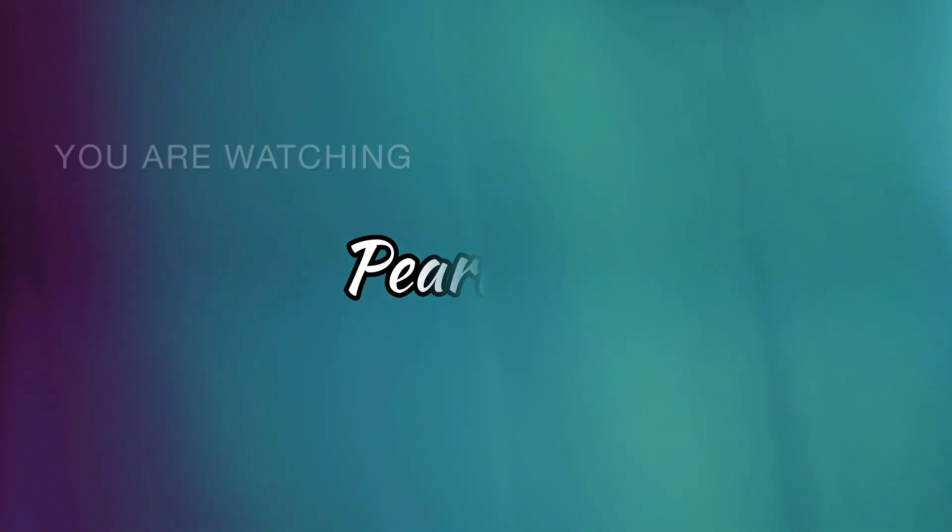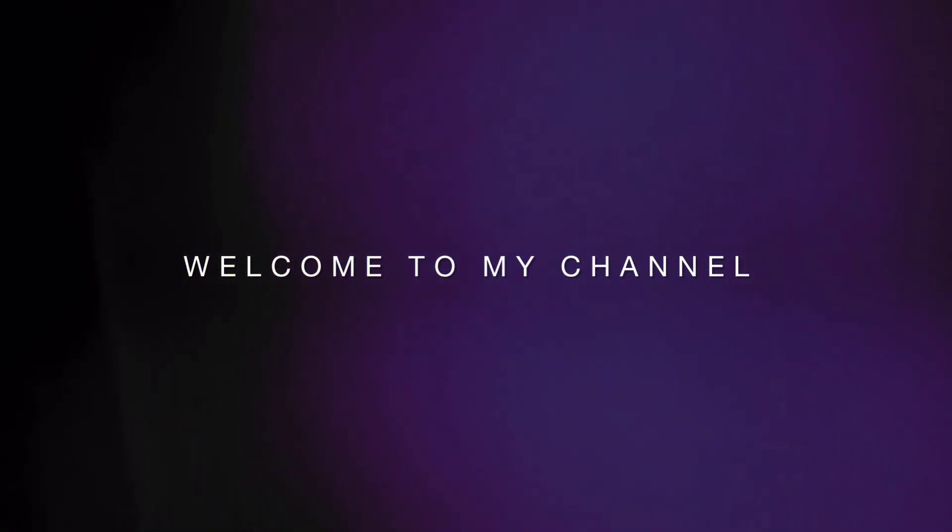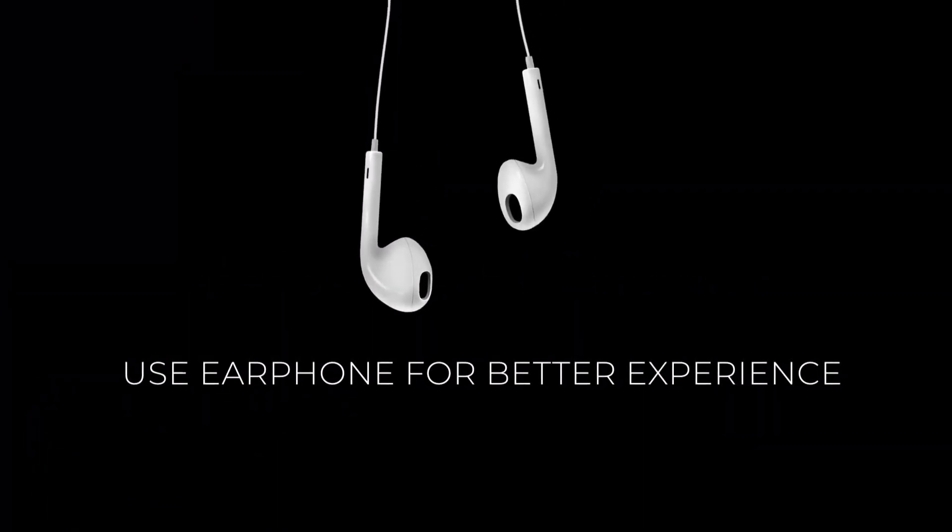Hello everyone, welcome back to my channel. This is an unboxing video. I am using a body weight scale from Amazon.